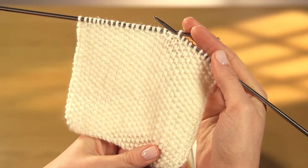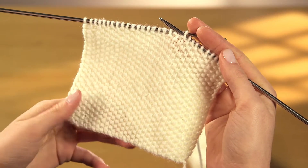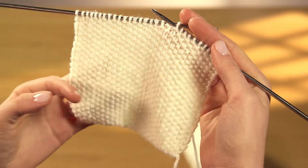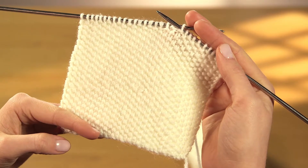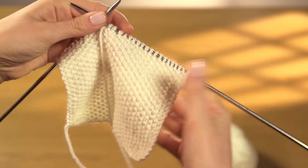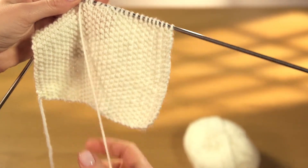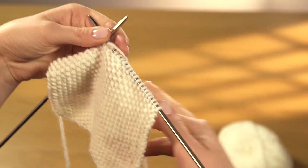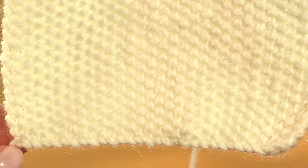Moss stitch gives you an attractive springy fabric with a nubbly texture and it's much easier to knit than you might expect. Each row consists of alternate single knit and purl stitches. The regular pattern this creates is reversible and it always lies flat. This makes moss stitch a favourite with interior designers who choose it for stylish cushion covers and blankets. It is often combined with stocking stitch to make an edging to children's garments and also to create all over geometric designs, many of these appear in your throw.